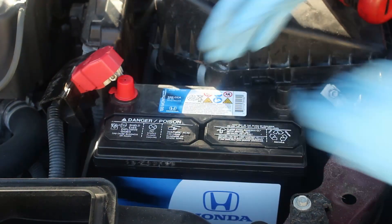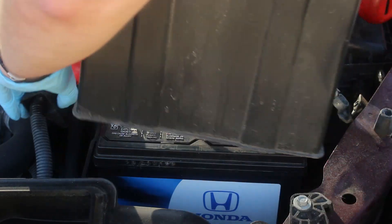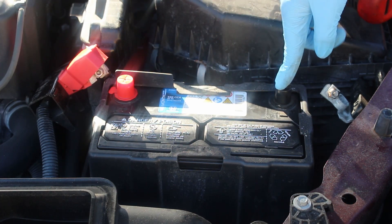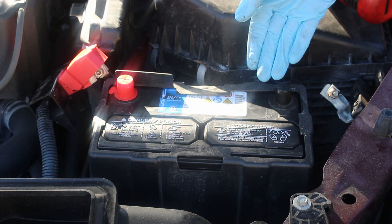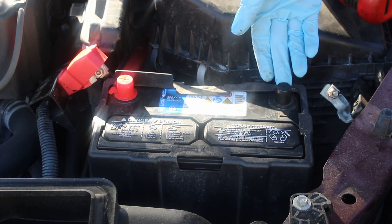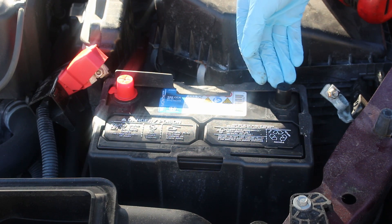Then take your new battery and put it in. Don't forget to put the plastic shield around the outside. And then don't forget to take these covers off the posts. I've seen pictures of people who had to have their car towed in to a shop because they changed their battery and didn't take these off before they put the terminals on, and couldn't figure out why their car wouldn't start.